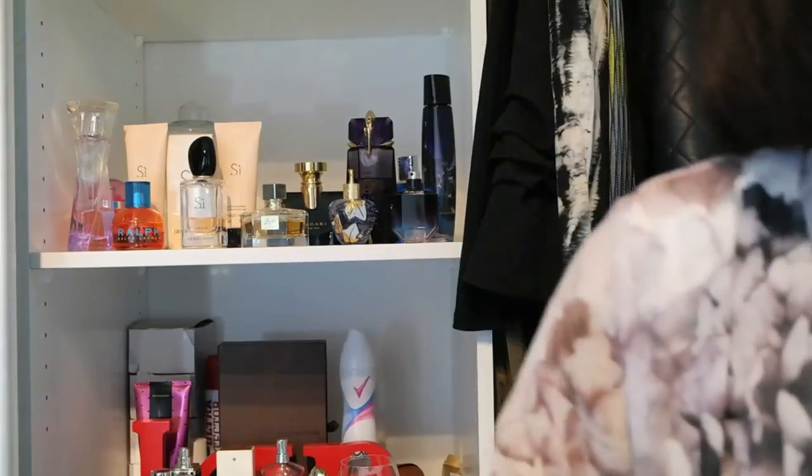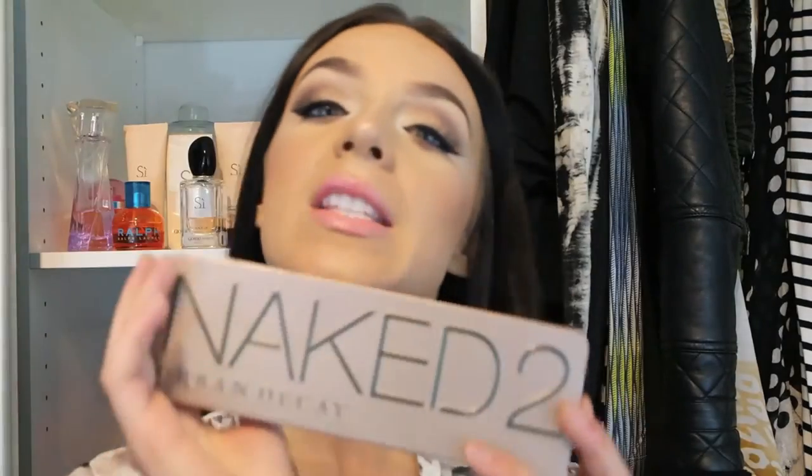Hi guys, welcome back to my channel. So this is the makeup look that I am doing today, it is featured around the Urban Decay Naked 2 palette. There is a new palette that's come out but I'm a poor bitch and I haven't purchased it yet because I got bills I gotta pay. Anywho, so I'm using the good old trusty fave Urban Decay Naked 2 palette, so if you want to learn how I got this makeup look, keep watching.